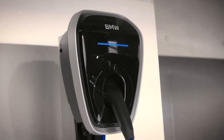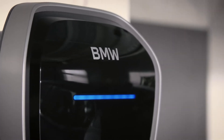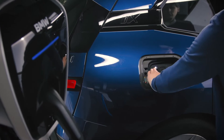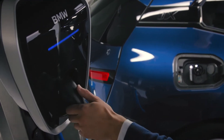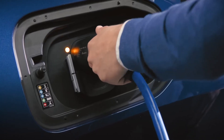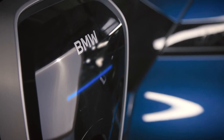The BMW Wallbox offers an LED bar to inform you about its status. A permanent blue light means that the Wallbox is ready to charge. Plug the charging cable into your vehicle — charging starts automatically. During charging, the charging status bar breathes slowly in blue.